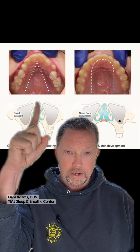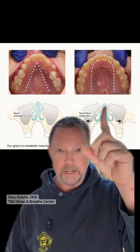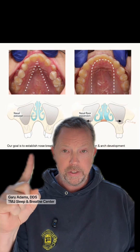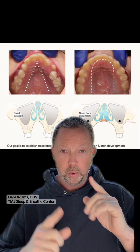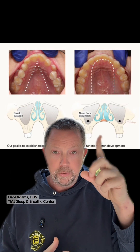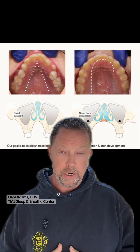Let's take a look at this high vaulted palate. When you expand, we actually create a dome-shaped palate. You can see here with a high vaulted palate, there's very little space to breathe through the nose. With the dome-shaped palate, there's a large nasal base, and it's easy to breathe through the nose.